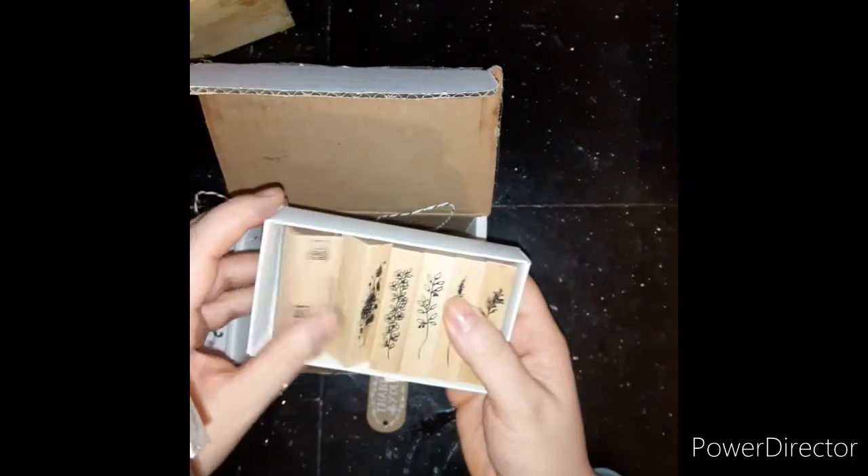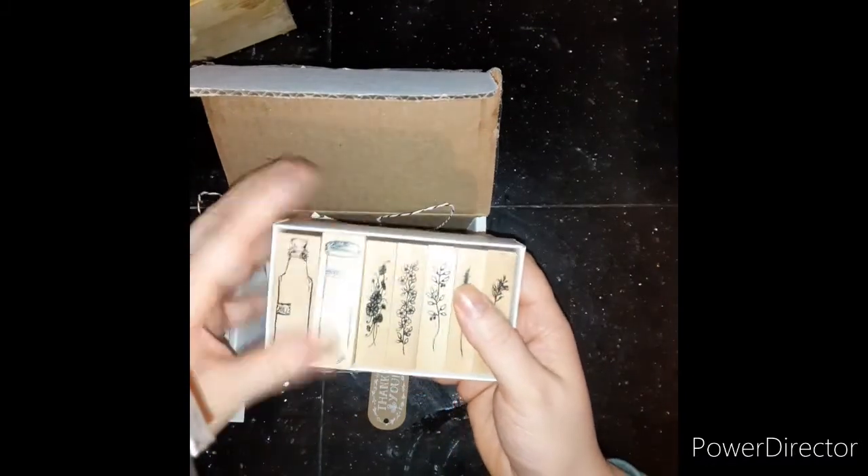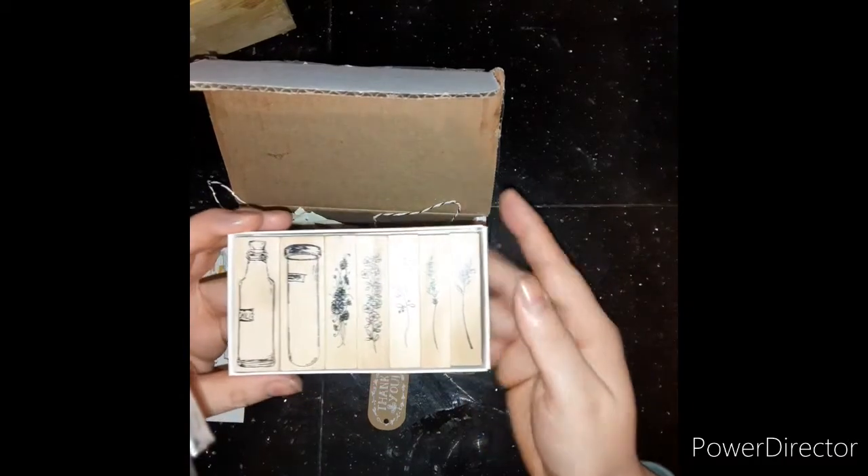It's so cute that it comes in this nice little box to keep it all together in one place. I love that. Next I'll show you the stamping with it so you can kind of see what I mean.